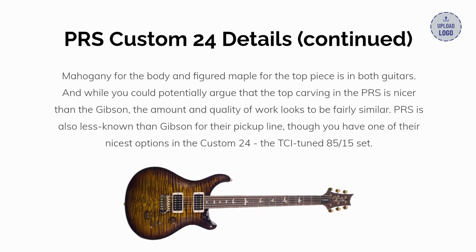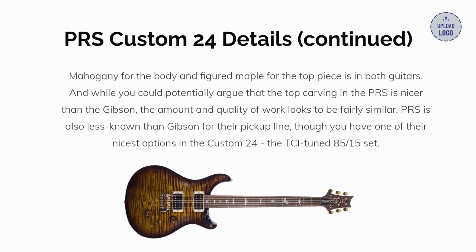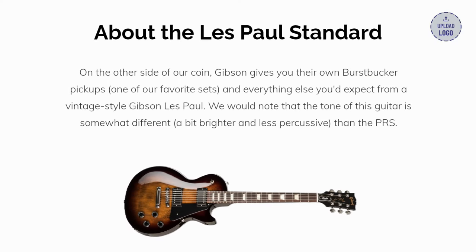Mahogany for the body and figured maple for the top piece are in both guitars, and while you could potentially argue that the top carving in the PRS is nicer than the Gibson, the amount and quality of work looks to be fairly similar. PRS is also less known than Gibson for their pickups, though you have one of their nicest options in the Custom 24 — the TCI Tuned 85/15 set. On the other side, Gibson gives you their own Burst Bucker pickups, one of our favorite sets, and everything else you'd expect from a vintage-style Gibson Les Paul.